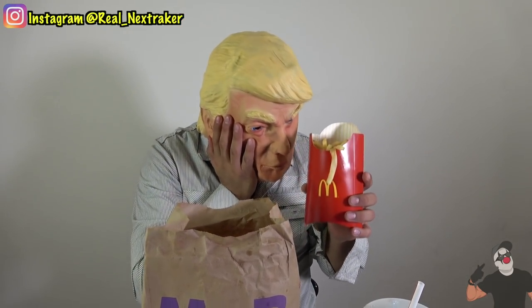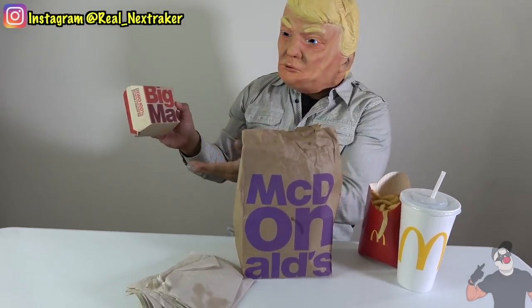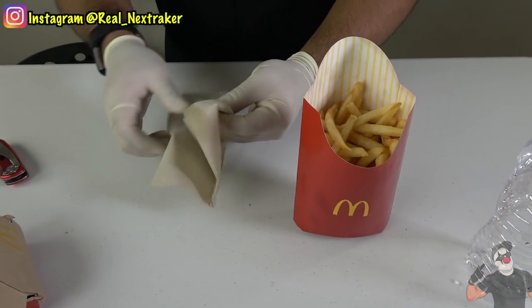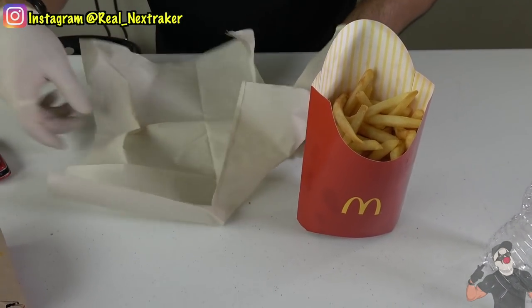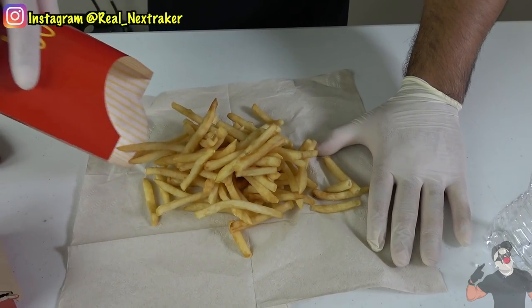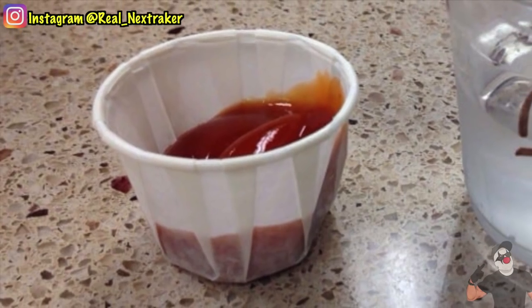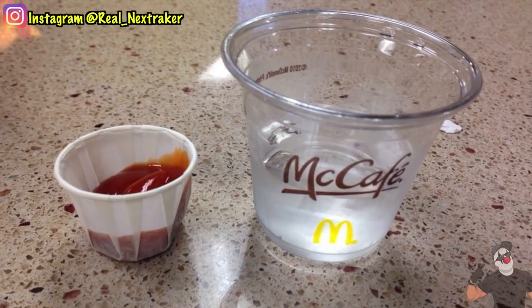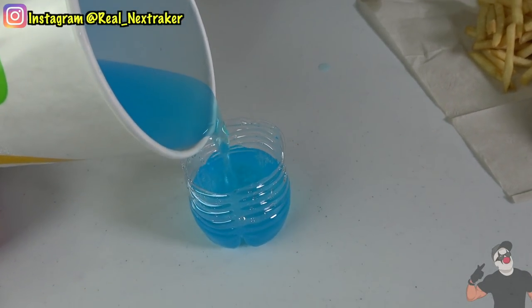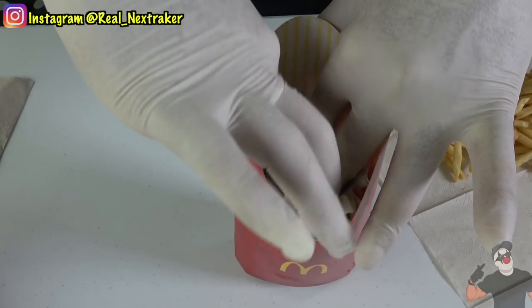Here's the scenario: you and Trump just ordered your food and are about to sit down. This is where you try a scare tactic on him — tell him there are germs on the receipt, or simply remind him to go wash his hands. You'll easily get rid of him for a few minutes and that's when you set up this prank. Simply take a napkin, open it and lay it on the table. Dump the fries out so that the fries box is empty. Take a small cup — you might want to get a ketchup dipping cup or a small courtesy cup from the register. Fill it up with whatever Trump is drinking. Put it inside the fries box and wrap a napkin around it. All that's left now is to put the fries back inside.